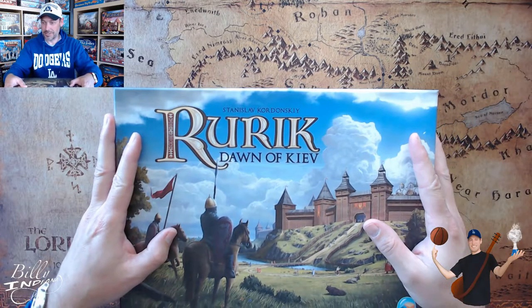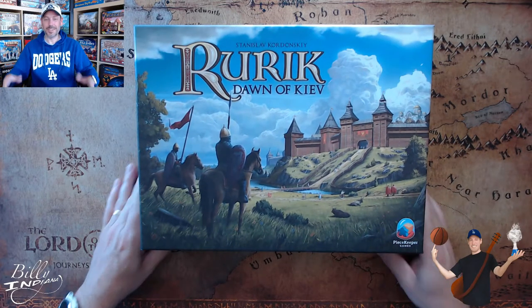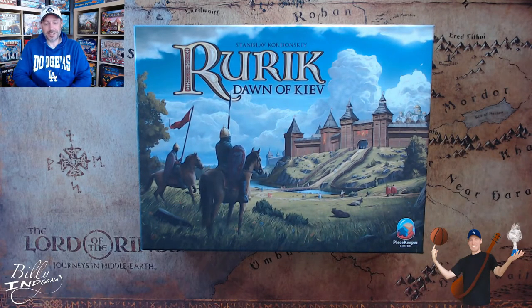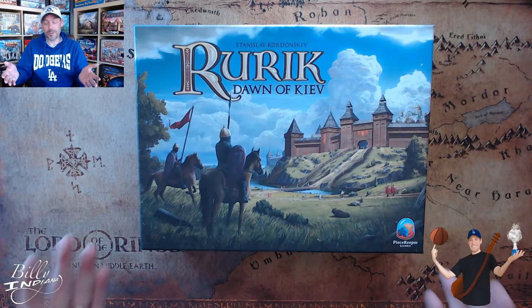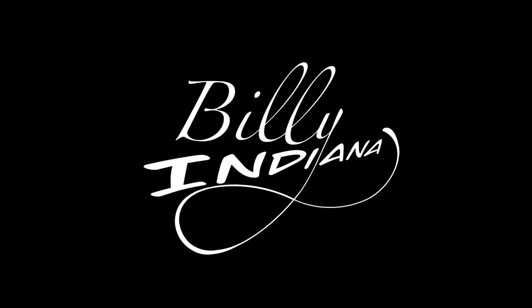And there you have it - that is Rurik: Dawn of Kiev, the Kickstarter version from Peacekeeper Games. Hopefully that was helpful for you to see what comes in the box and how the Kickstarter version differs from the retail version. If it was helpful, I'd appreciate it if you'd click on the Like button down below, and it'd be great if you'd subscribe to the channel. If you've played Rurik or sponsored the Kickstarter, leave a comment below and let me know what you think. Click on that bell icon for notifications. As always, thanks for watching - this is Bill Indiana signing off. We'll see you next time.